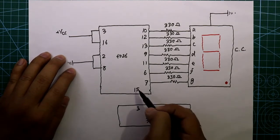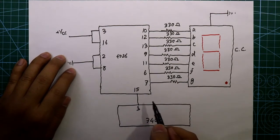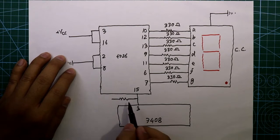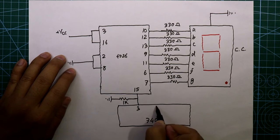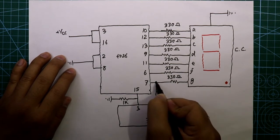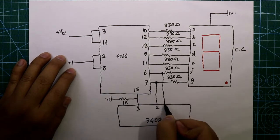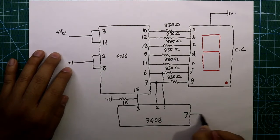A 1 kilo-ohm resistor is connected here and then this resistor is connected to ground. Its pin number 2 is connected to pin number 7 of 4026, and its pin number 1 is connected to pin number 6 of 4026. Its pin number 7 is connected to ground and its pin number 14 is connected to plus VCC.